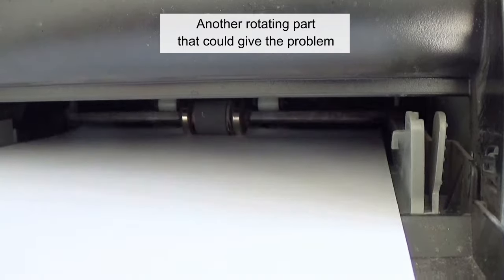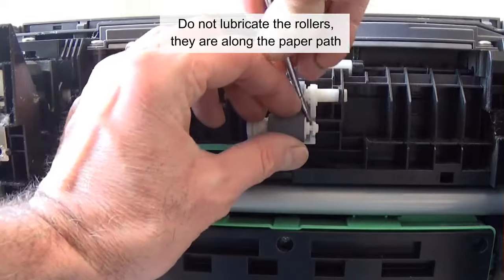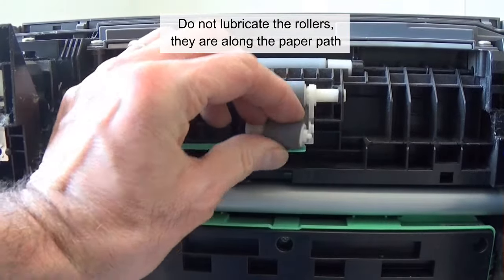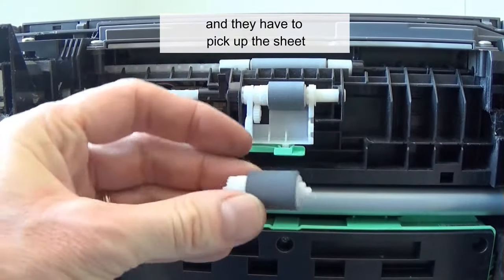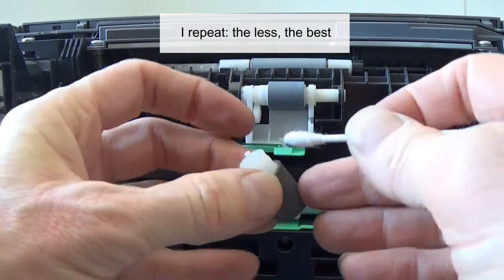Another rotating part that could cause problems are the paper feed rollers. Do not lubricate the rollers themselves, as they are along the paper path and must pick up the sheet. Only lubricate their shaft. Remember — the less the best.